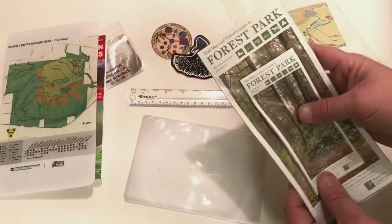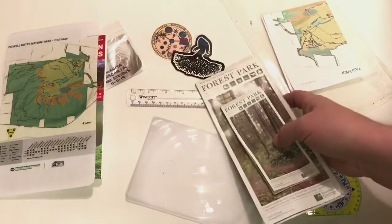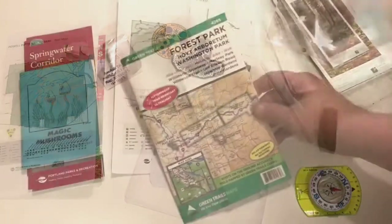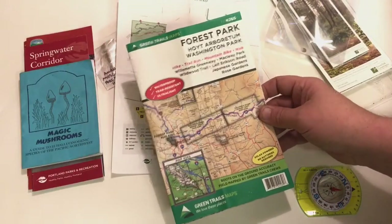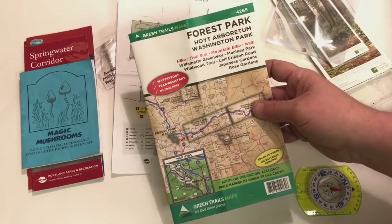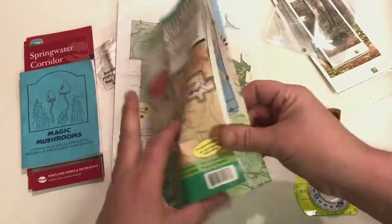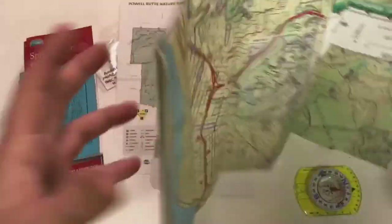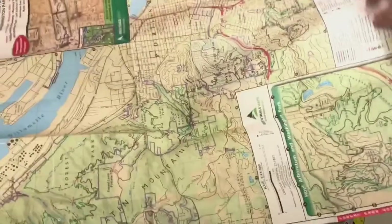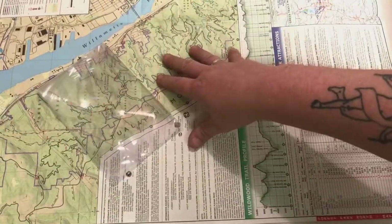I picked up these two maps at Powell's Bookstore in downtown Portland. I like to carry an extra copy so I can give somebody else a map if needed. Also from Powell's Books I picked up this map of Forest Park that includes Washington Park and the Arboretum — this one is actually a topographical map, and it's also made of that really nice waterproof and rainproof material.